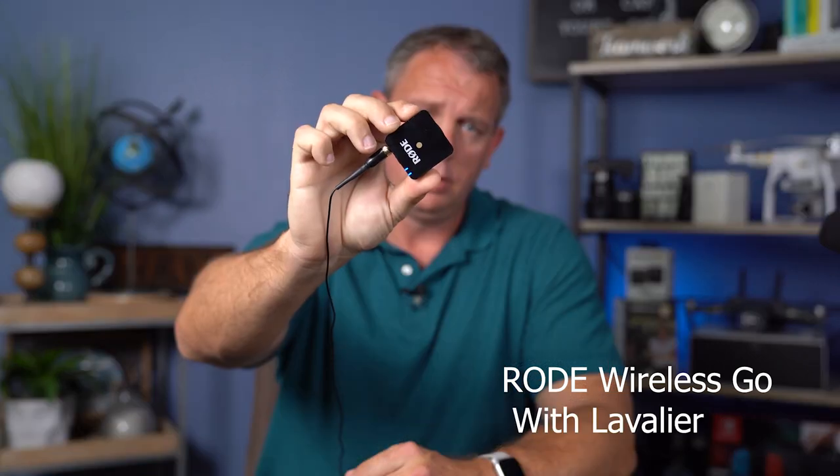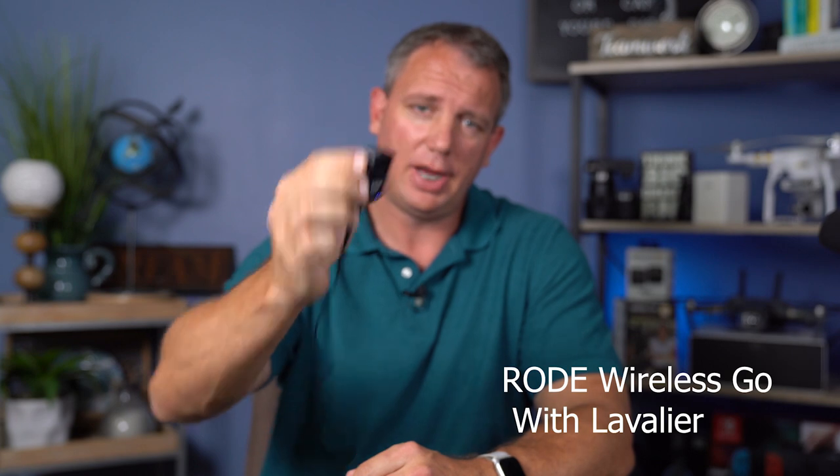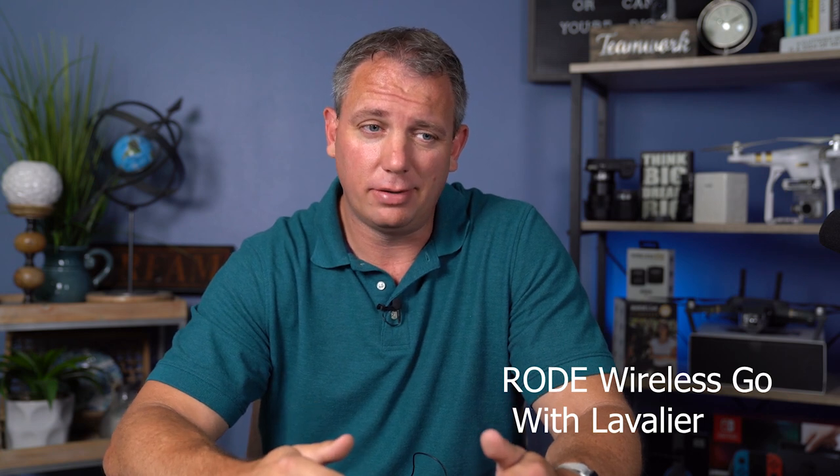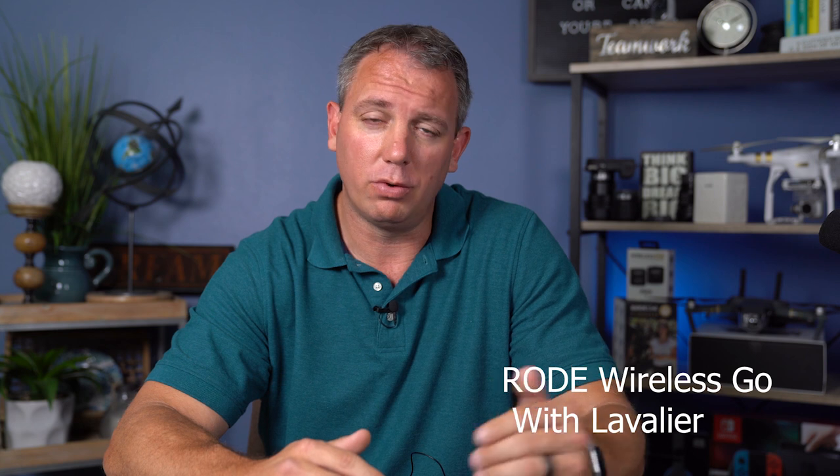So now you're listening to the Rode Wireless Go. Testing one, two, three, four, five. Pops and S's, and pops and S's, and all of that good stuff. We now have the lavalier that comes with the Rode Link wireless system connected to the Rode Wireless Go. This is the type of audio you can expect to get from that. In my experience, and without actually looking at the waveforms, the noise floor, and things of that nature, I really cannot tell a difference between this and the Rode Link.